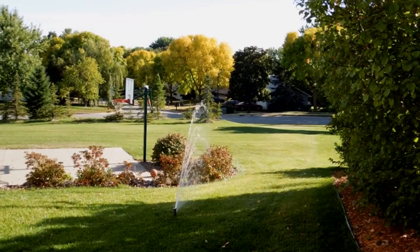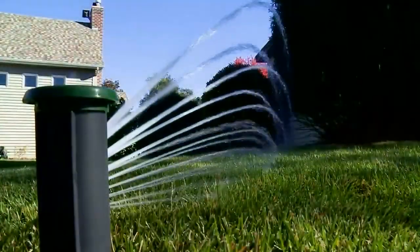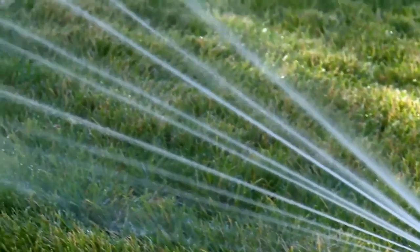That means you're using about half the water for the same green grass growth. Instead of having sprinkler heads all around the outside, you replace six to eight sprinkler heads with one digital head that sits in the middle. You'll go from about 40 heads for a house down to only five heads to cover the entire house.